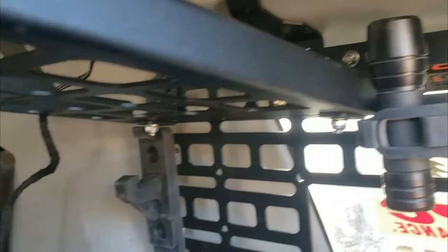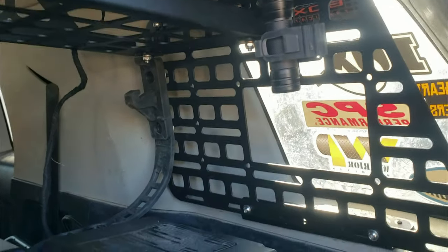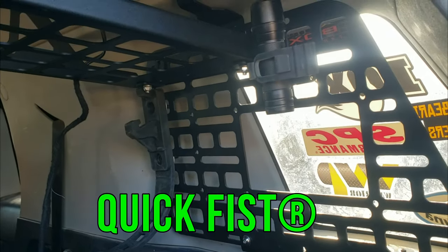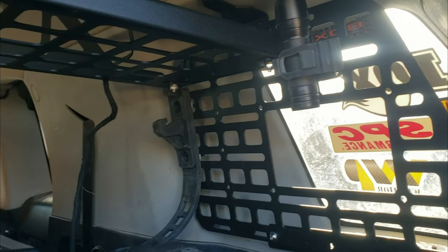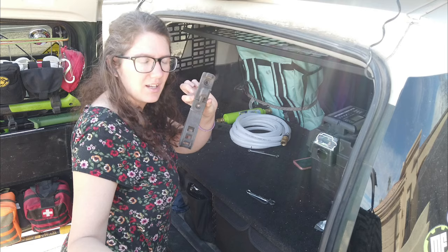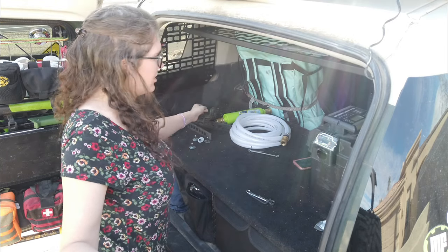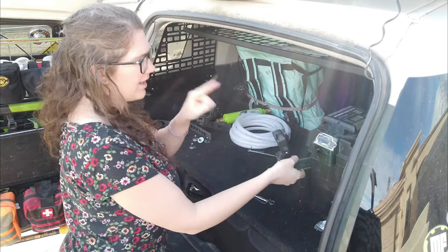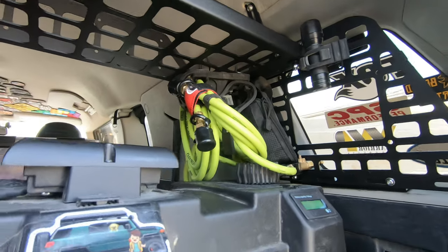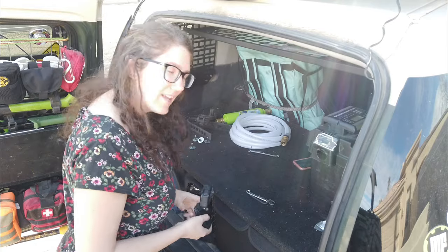Got a couple of the molly panels installed, or the - what are these called, something grips? I forgot what they're called, but they're really really cool. I love these things, freaking awesome. Today I'm gonna be adding some little mounts to carry a bunch of stuff. I've already added a couple of them to that side, and now I'm gonna add them to this side.